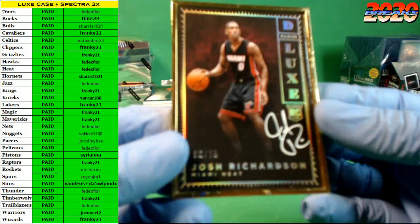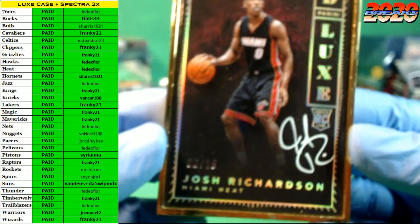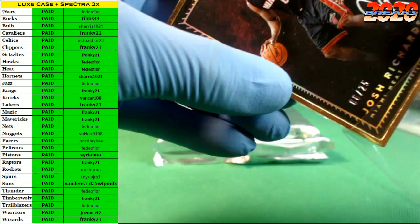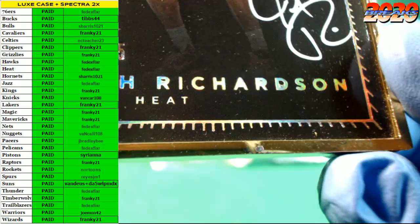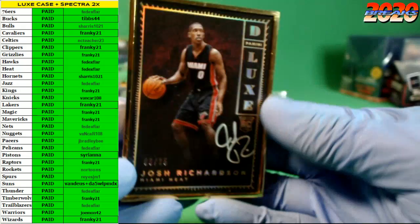How about the deluxe frame in the first pack — Josh Richardson going out to the Heat, number 6 of 25. The J-Rich. Not skunking right off the bat. These deluxes are so thick; I always like to inspect the frames because the quality on them sometimes is a little lacking. Got a little ding in the corner right out of the pack, a couple of other little scuffs on the frame — pretty standard with these. Nevertheless, J-Rich auto.